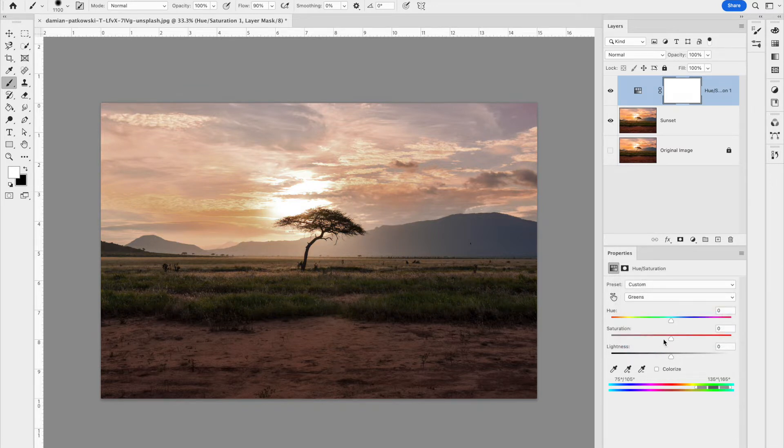Depending on your image, you might also have a lot of grass and need to take some saturation out of the greens. I'm going to leave the cyans and blues alone, but I'll also take down the saturation of the magentas. You can turn this hue/saturation layer off and on to see that it really starts to dull out those bright colors — because in a winter scene you're not seeing as much warmth as you are in summer.